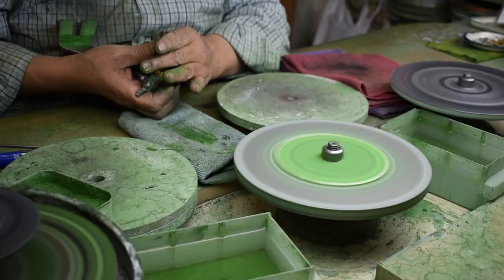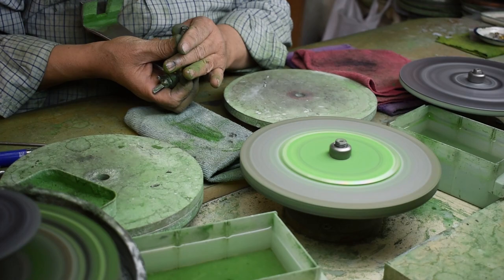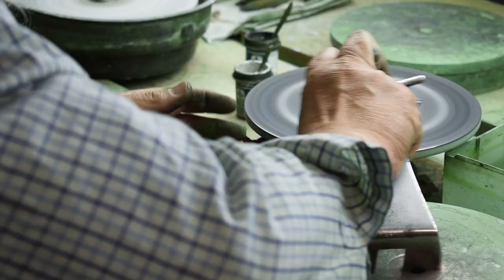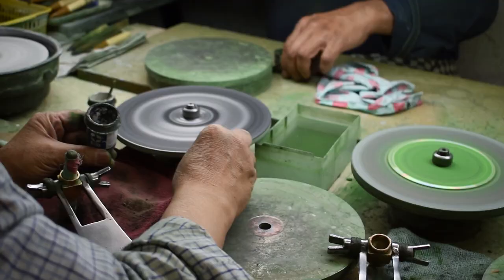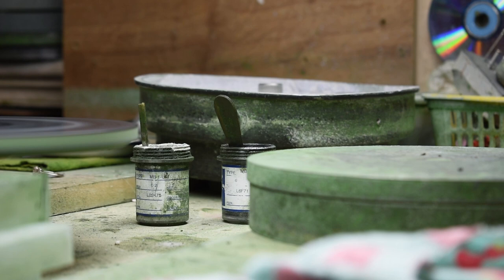He cuts the facets on a tin lap with 0-4 diamond powder while keeping the lap wet with his finger. Once the facets are cut, he switches to either the CD with chromium oxide or another tin polishing lap with 0-2 micron diamond, applying the diamond powder to the lap with a small brush when needed.